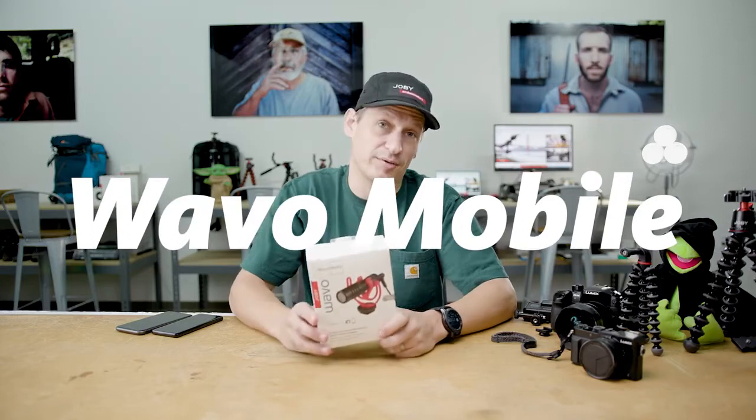Hey, Tim from Joby here and today I'm going to talk to you about the brand new Wevo Mobile Microphone for phones and for cameras.